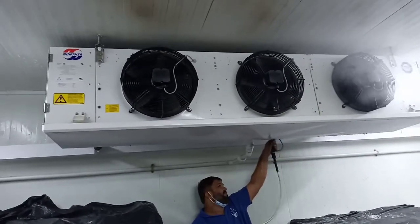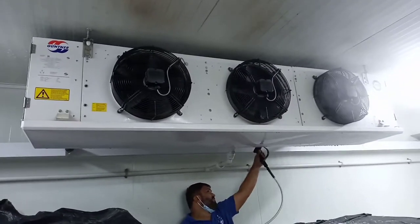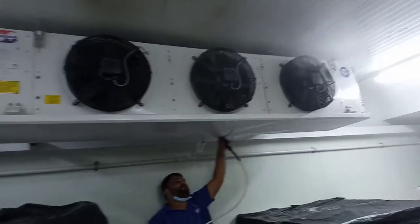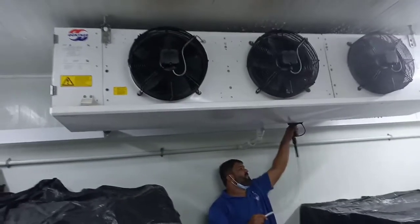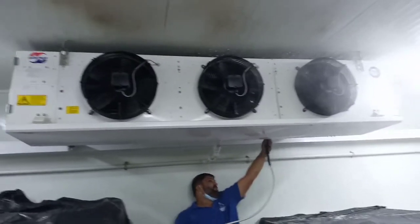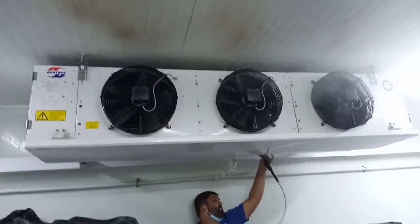This is the indoor unit and we service this. Full wash. Clean this unit. Completely serviced indoor unit.